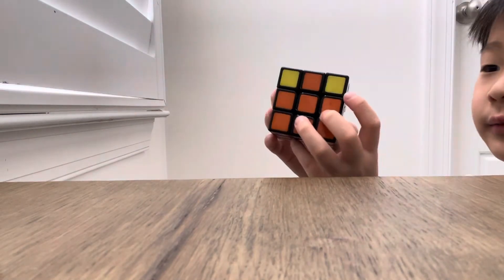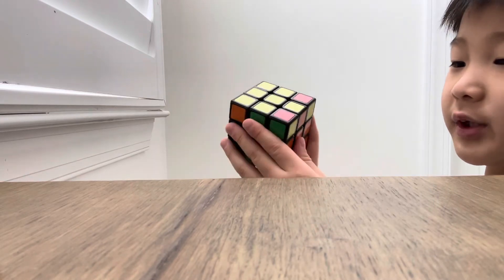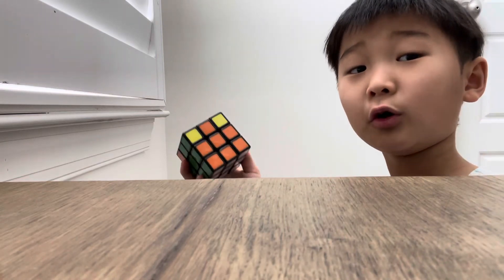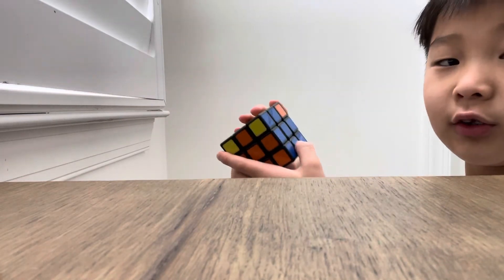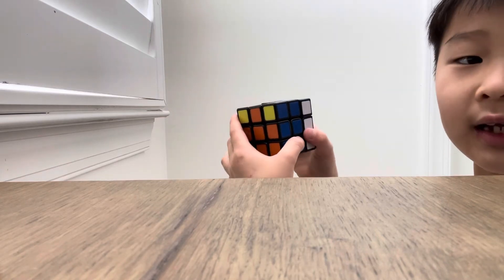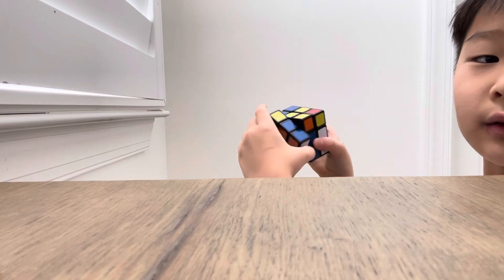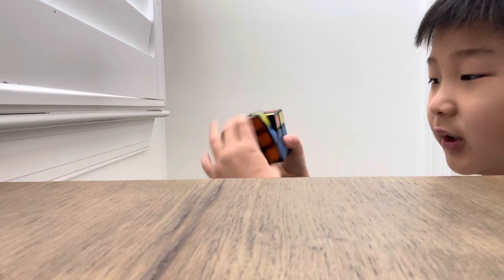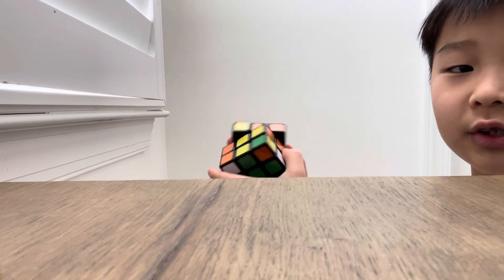Next, do the corners. Try to find a corner that's already solved — there should be zero, one, or four correct corners. If there are none, do the algorithm: bring the yellow up, then there, then up there, then bring here and keep doing it until you get a solved corner.